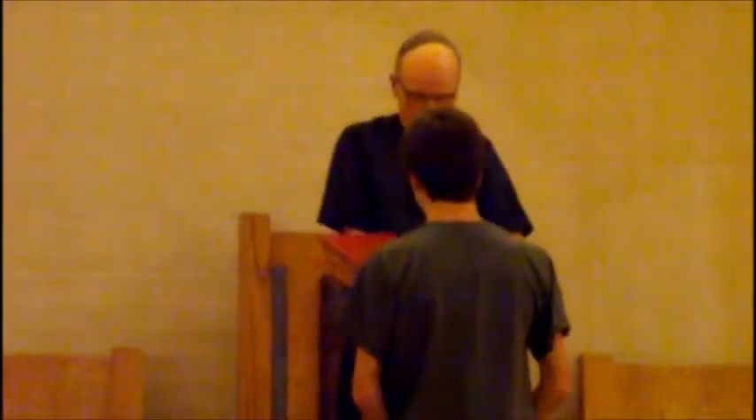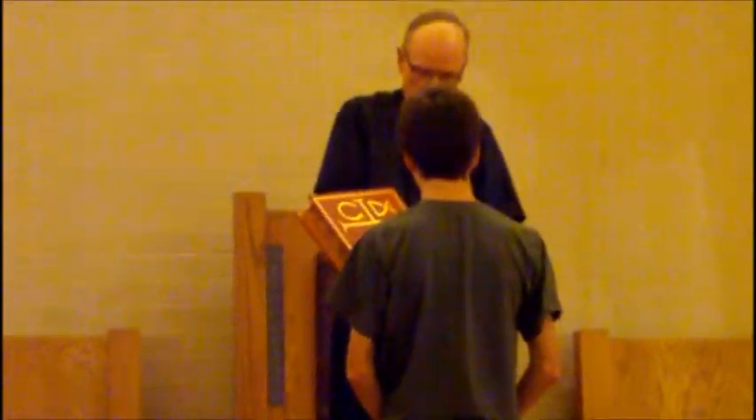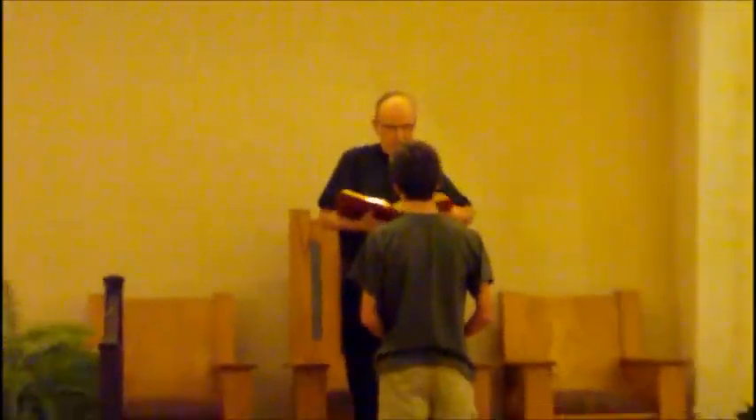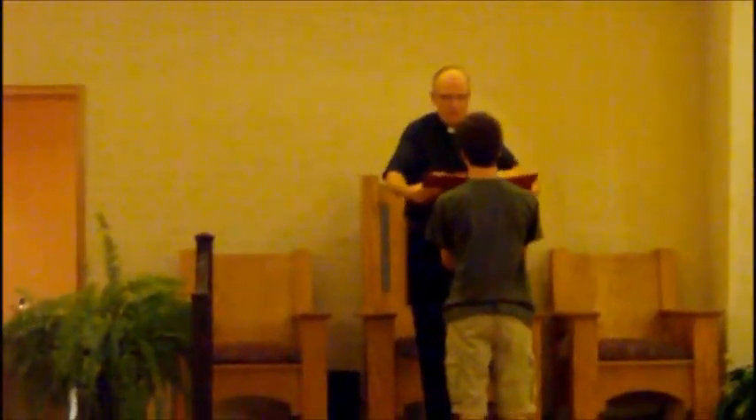The priest will open up the Roman Missal and say the opening prayer, which ends with 'one God, ever and ever — Amen.'